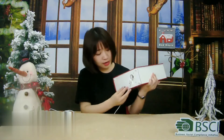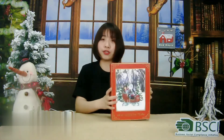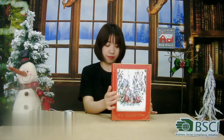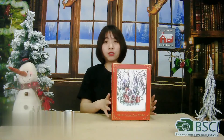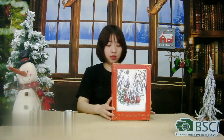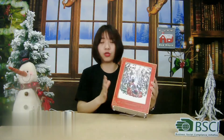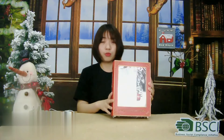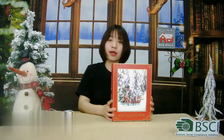If you don't want the music, just turn the switch to the other side and then you can only enjoy the romantic snowy time. For this style, 3 AA batteries can also be used. It will be more convenient for you to decorate. Put it on your night table, your study, or anywhere you like.